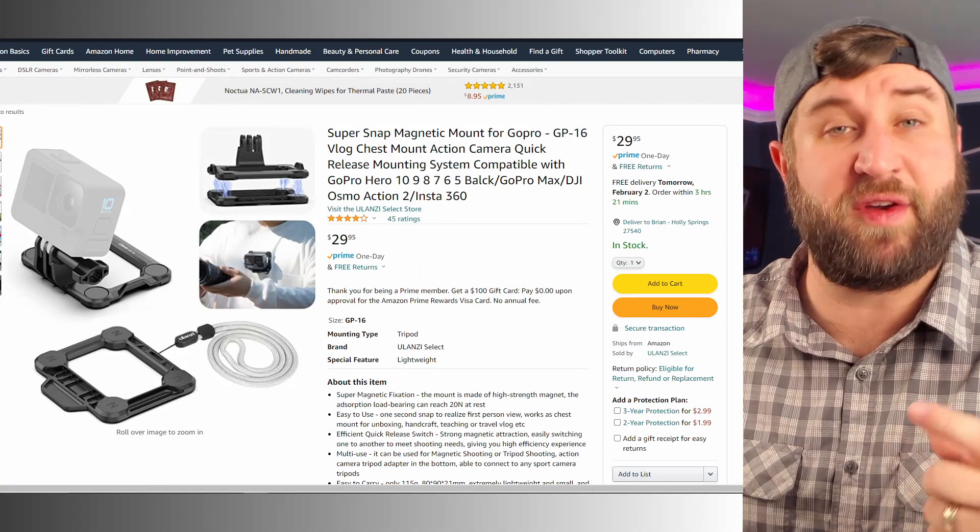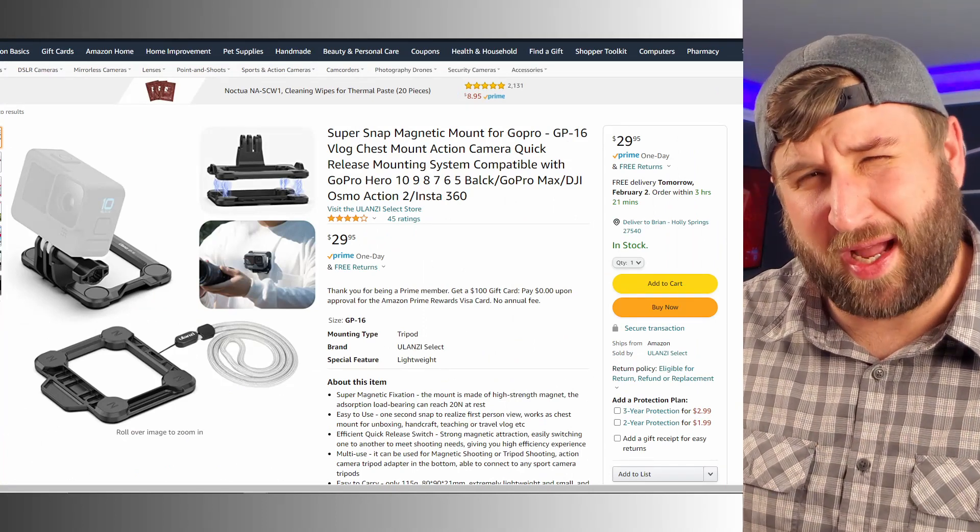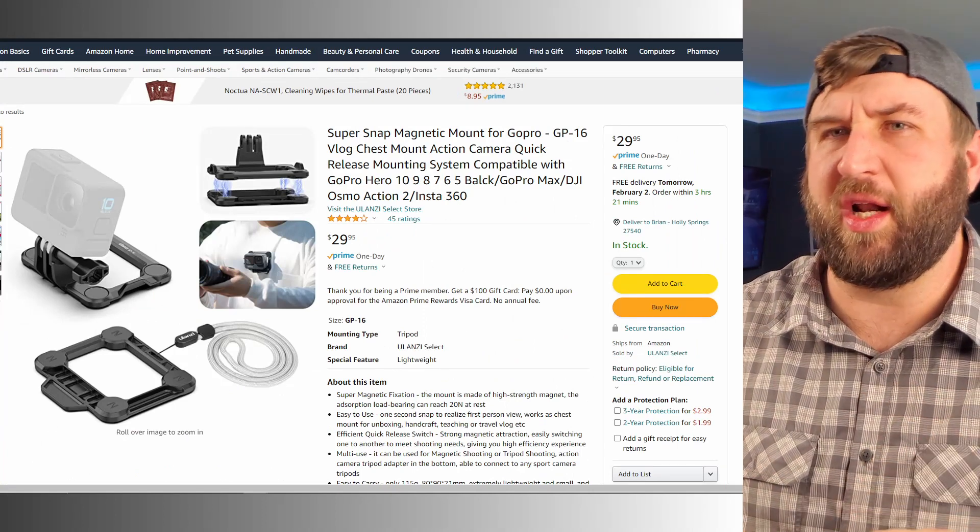There are other variants of this — different manufacturers make different kinds with a similar concept but different operation. I know there's one that clicks on like a square frame and you can magnetically hook it to your car. There are a couple of different versions, but Ulanzi is the one I went with. Since a lot of the stuff I do is kind of static, I don't really need great retention like holding onto a moving vehicle, because I vlog from inside the Jeep. So none of that seems to be an issue.